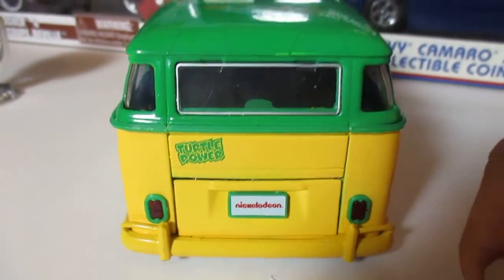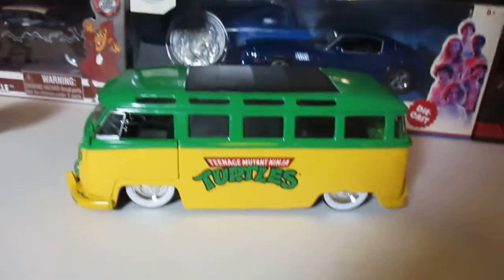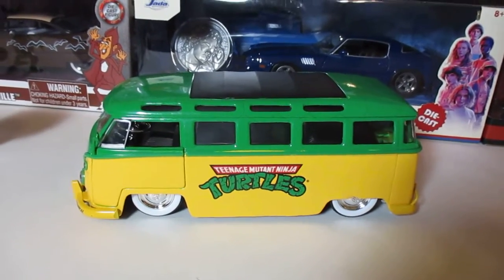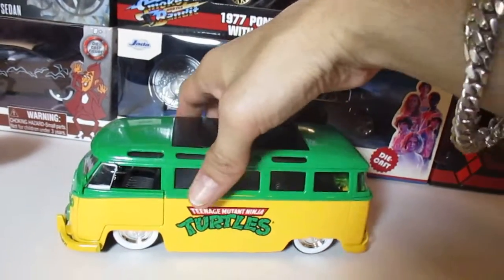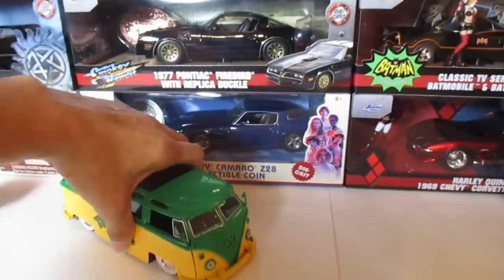It's a beautiful van, very very cool — again, great to customize. No kidding, this is a very cool van. I love Volkswagen cars like the Beetles and the vans, I really really do.